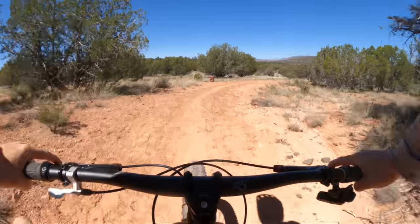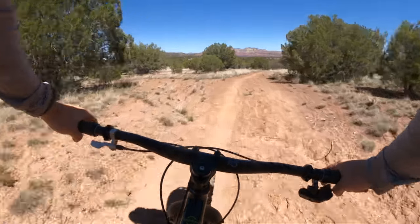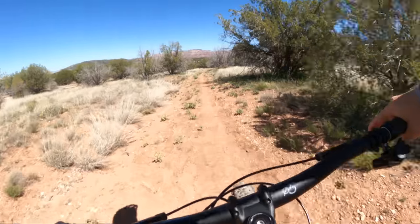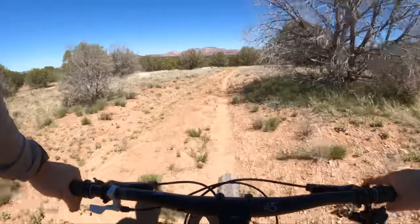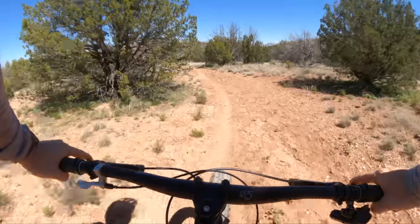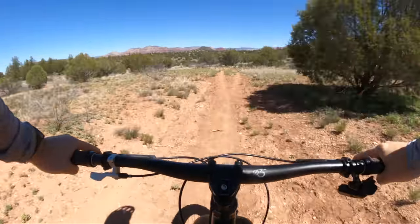I've also got a Priority 600X in for review — the Ryan Van Duzer bike — and it's an adventure bike but very different from this. This bike feels like a more serious mountain bike, more burly and sturdy. This feels more like a mountain biker's explorer bike where that bike feels more like a hybrid commuter bike that can go on dirt. This has that aggressive rally feel where you can just charge.